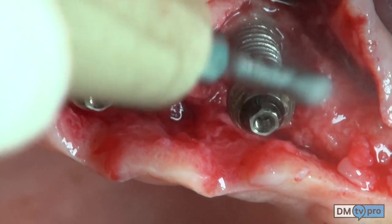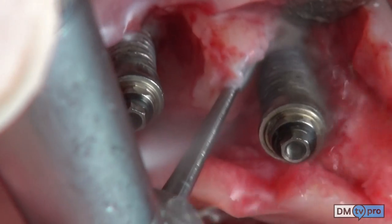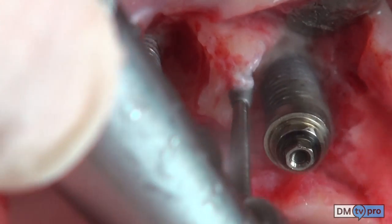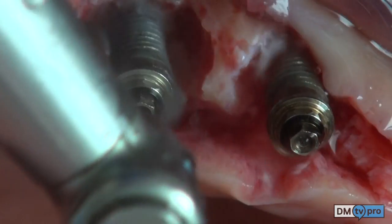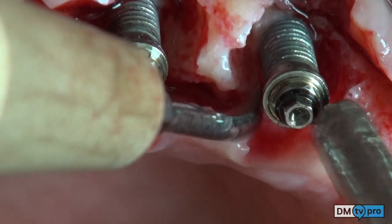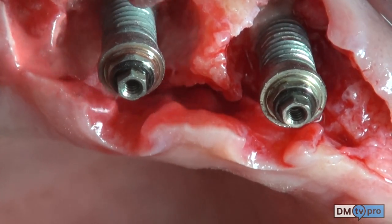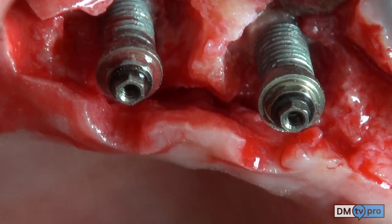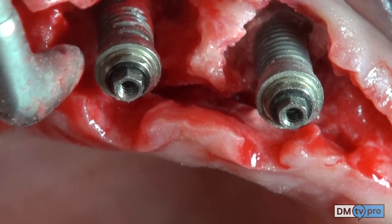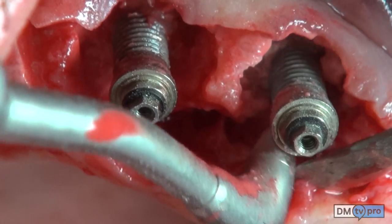The implant surface starts to be cleaned by the ultrasonic handpiece. Then, with a diamond burr on a slow-speed handpiece, a better soft tissue removal from the defect and further instrumentation of the implant surface on top of each thread is achieved. With the airflow device with glycine, the implant surface is cleaned, and inside the space between threads, a metal brush is used to clean the implant surface.